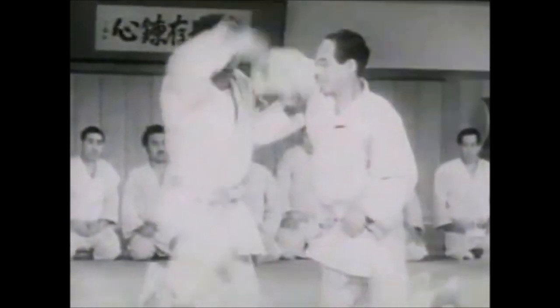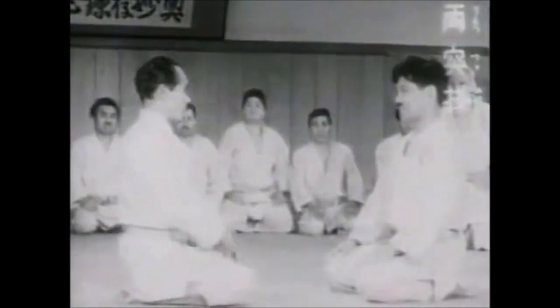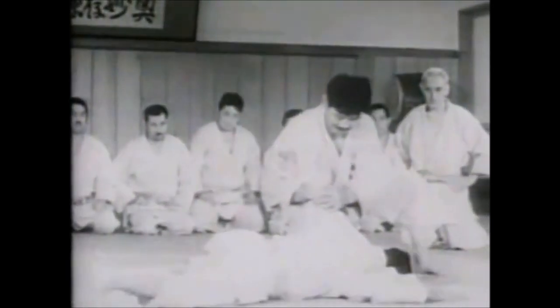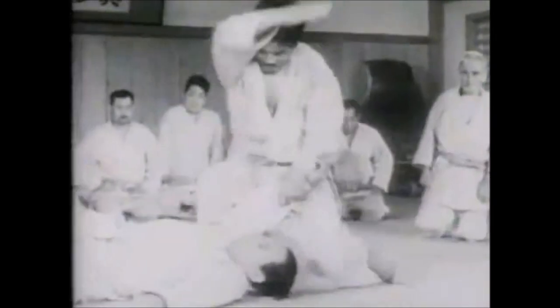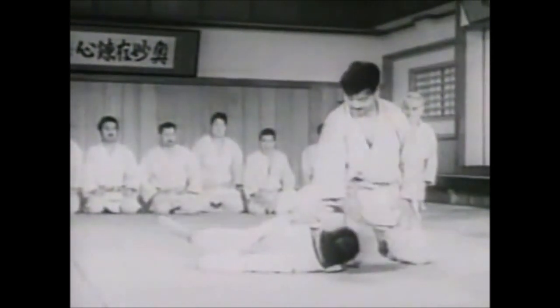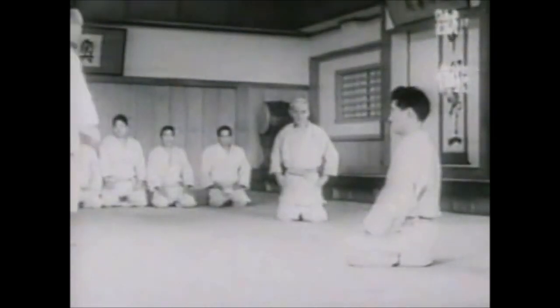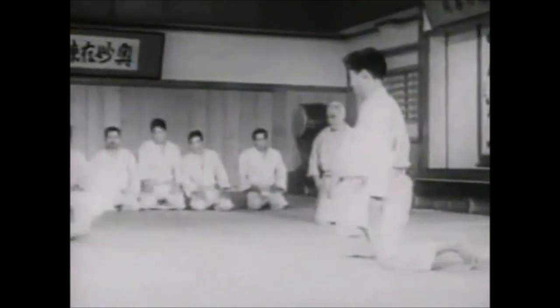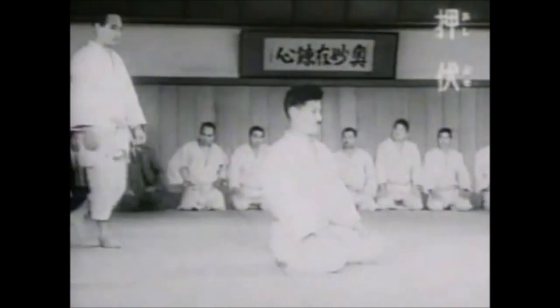The strikes in judo obviously serve a different purpose than someone who does boxing, savate or French boxing, Muay Thai, etc. The purpose of strikes in traditional grappling arts like jiu-jitsu and judo is a way to complement or round out the martial art.